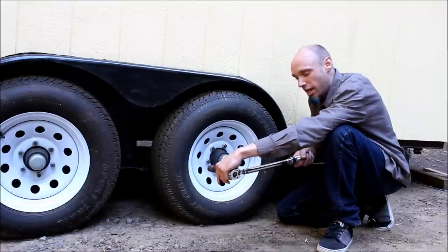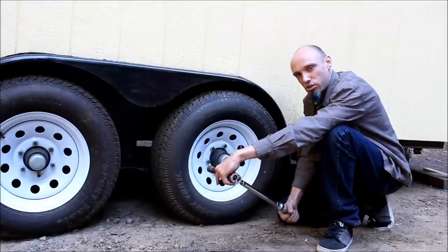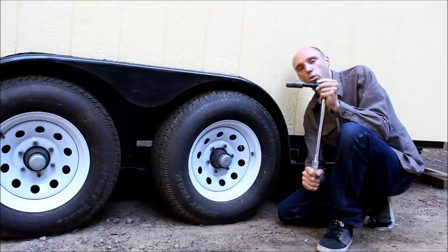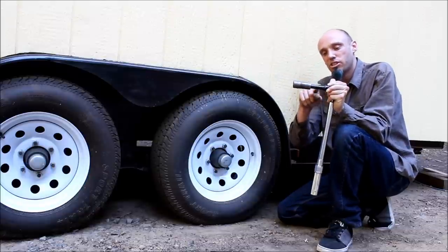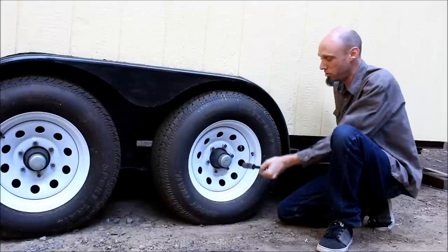Another thing to remember is don't surge these wrenches. Smooth, steady, even pressure all the way down until it goes click, and then stop. The last thing to know: hold the head of the wrench, keep this extension and socket parallel with the lug stud, which is what the lug nut threads to. Let me show you.